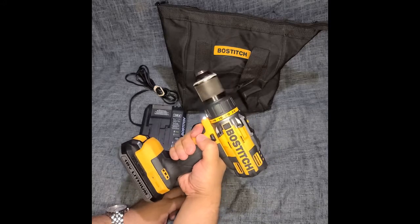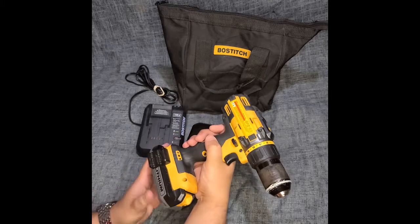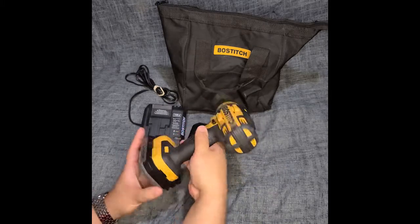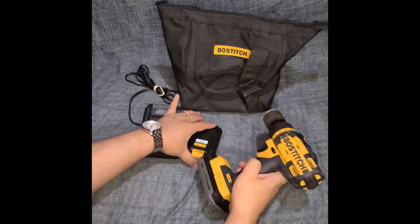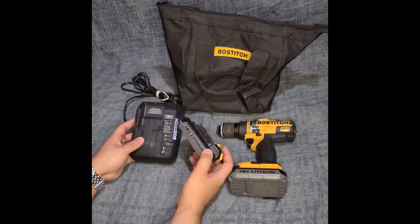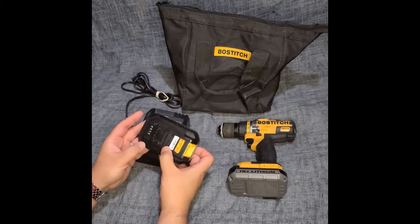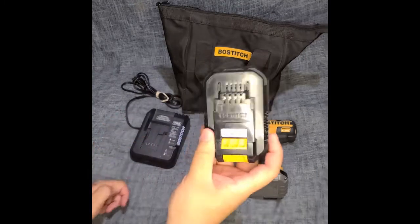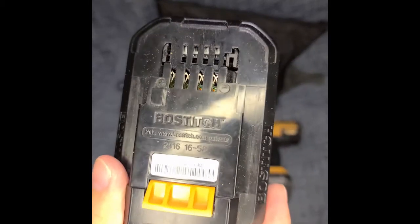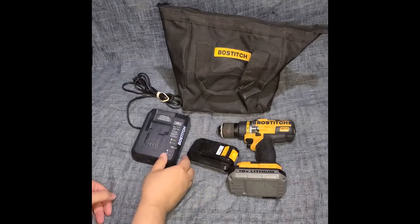It seems like it has a lot of power — the speed and torque are really nice. The kit comes with an 18-volt lithium battery. The batteries aren't that big, but depending on what you do, that shouldn't really be a problem. It comes with two batteries.